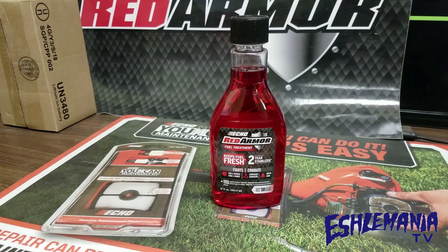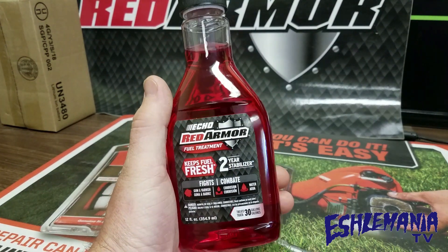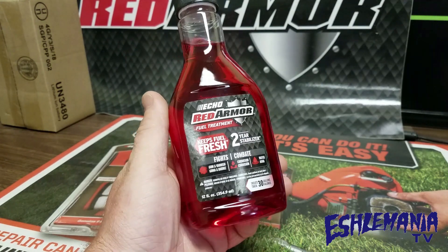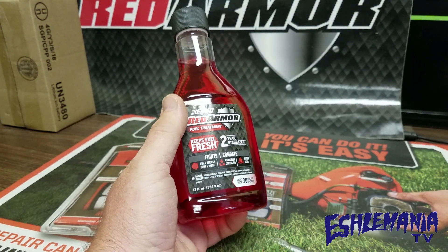We got a lot of people asking about what is the best fuel treatment to use to keep your gas fresh longer. Well, there's a new product out there and this might be the answer for a lot of you. If you've ever used the Red Armor oil to mix with your fuel for your Echo equipment or any of your two-stroke equipment, you know that's some pretty good stuff.